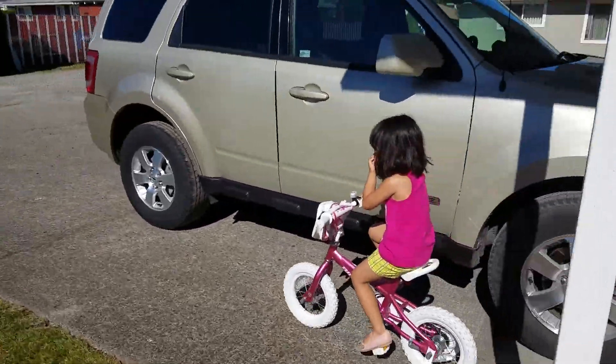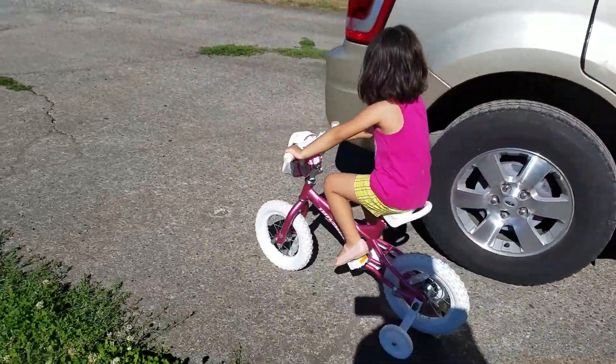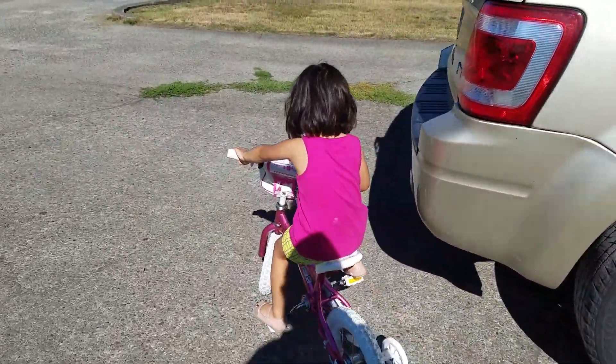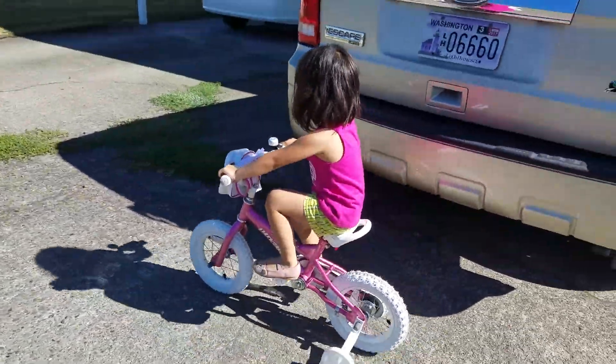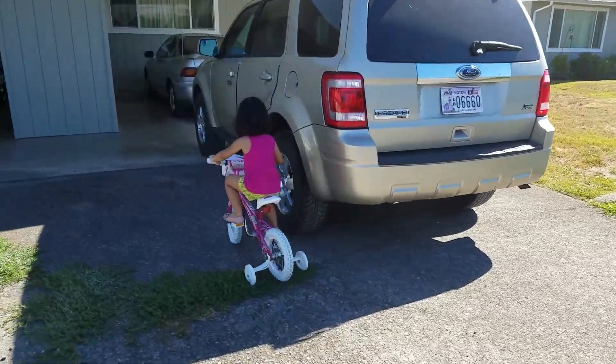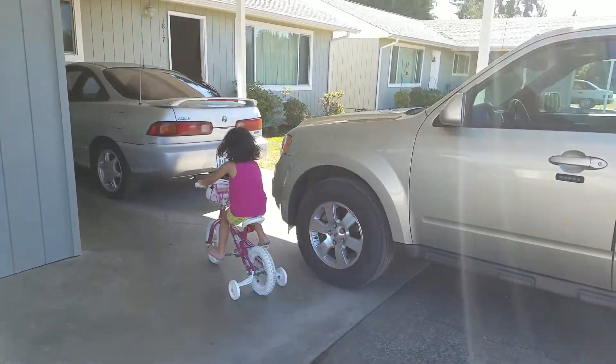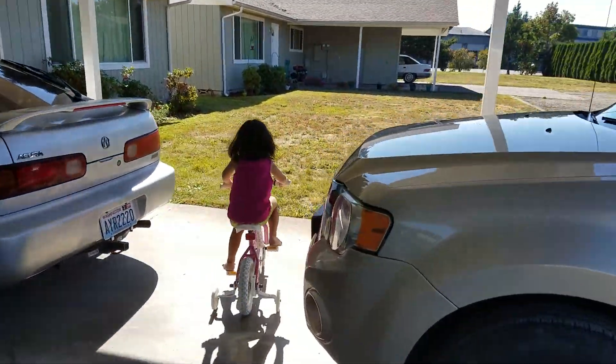Okay, slowly — when you turn right. Okay. Turn right. Okay, go ahead. Go ahead, you're doing good. Okay, faster. Very good! Turn left.